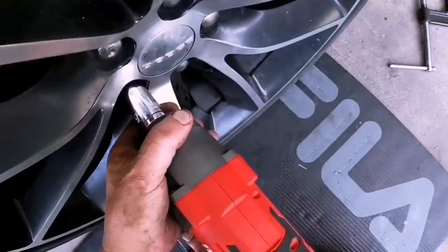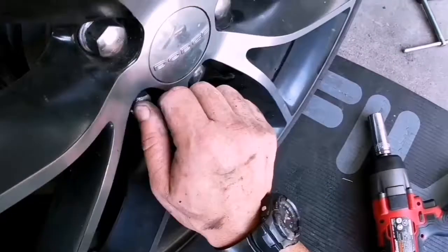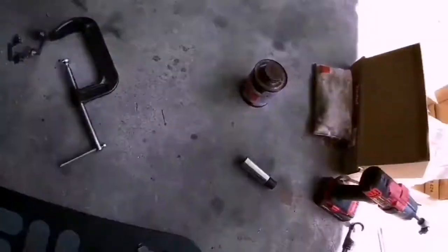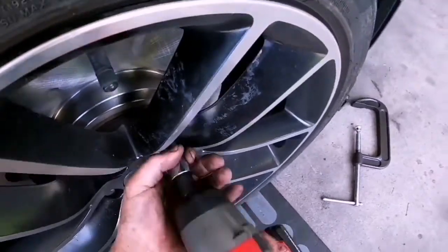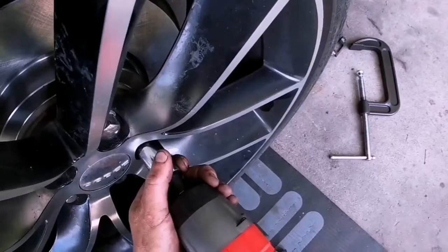That's me rotating my sockets, getting them all tightened up. When I jack it back to the ground, I'm going to hit it with the breaker bar or lug wrench and get them nice and tight. Next time I'll buy a torque wrench and do this to specs.